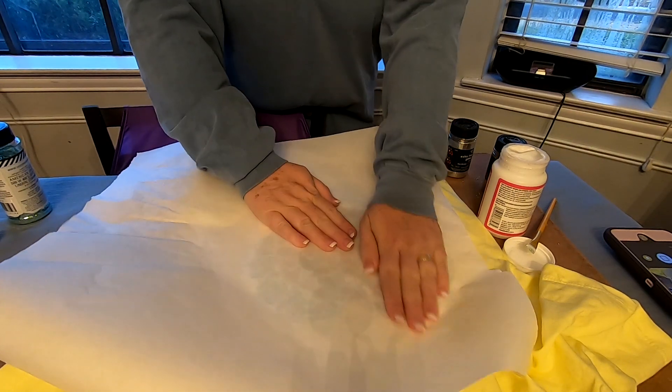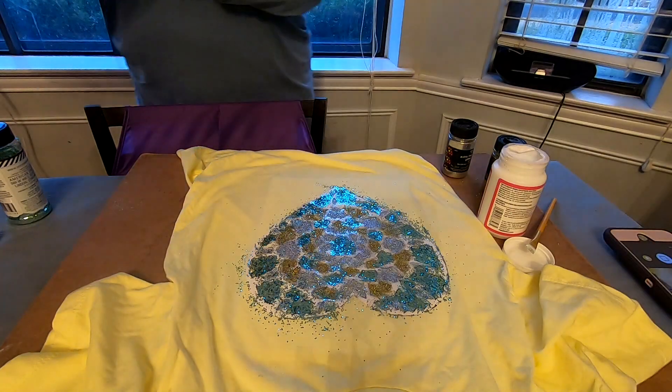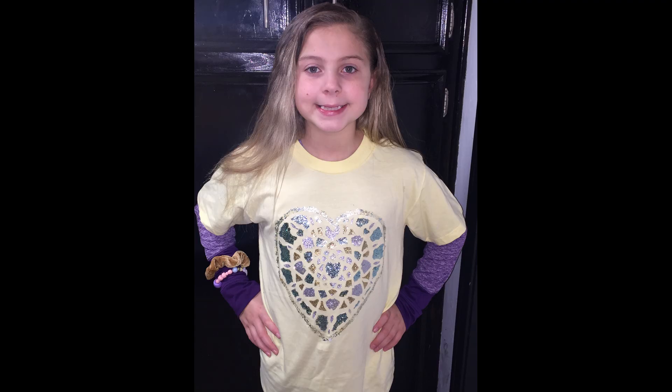Then I took some more freezer paper and rubbed my hands over top of it to help make sure all the glitter was stuck down. Shake off the excess and let your glitter and Mod Podge dry for at least 24 hours. Then carefully peel the freezer paper off of the shirt in small sections. This is what you're left with.